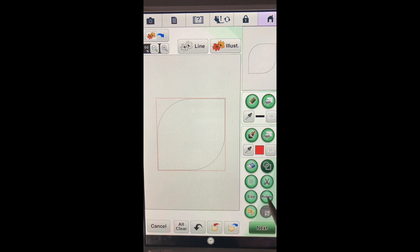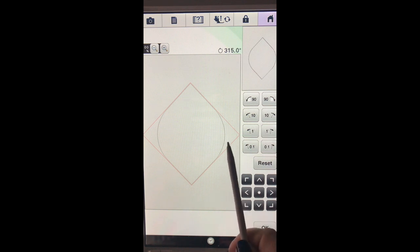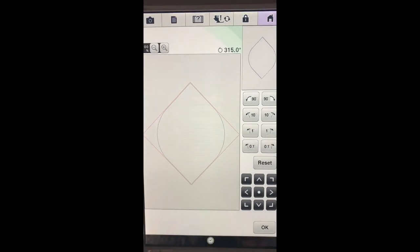As long as the red box is around the shape we can adjust its size and also rotate it. First thing I want to do is rotate it to about 315 degrees - you'll see the degrees change up here. I was doing it by 10 degrees each time and now I'm doing it by 1 degree. What I'm looking for is the red box to touch on each side. We've got it at the angle we're looking for.